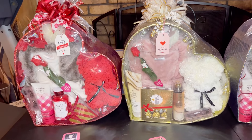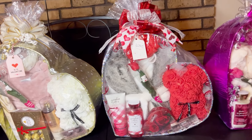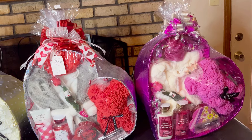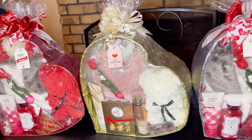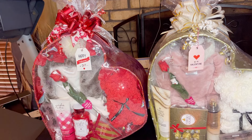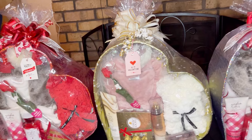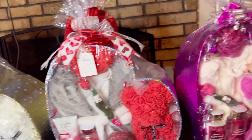Hi everybody, welcome back to my channel. I wanted to come back and do a follow-up on my heart basket video that I posted this morning. I posted the video where I showed you guys that I was filling two of my heart baskets, and I wanted to come back and show you the final results and what I did to complete them.